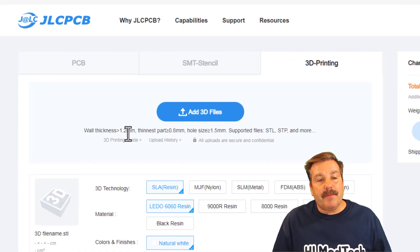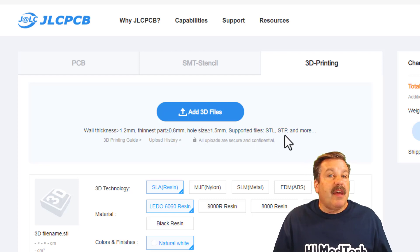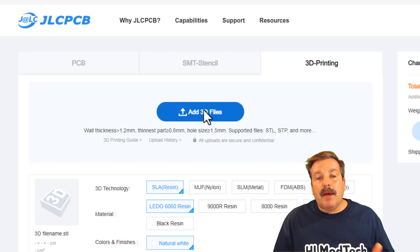Do make sure you follow these guidelines: 1.2 millimeters for the wall thickness, thinnest part has to be greater than 0.8 millimeters, hole size should be greater than or equal to 1.5 millimeters, and then they talk to you about the supported file types.